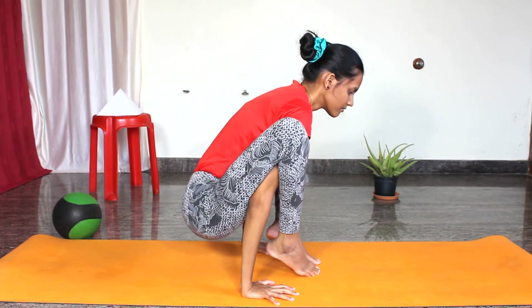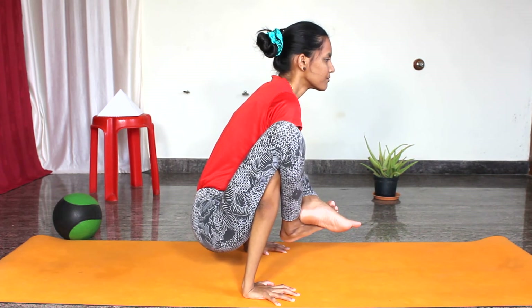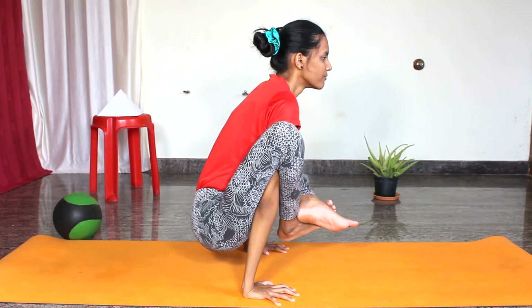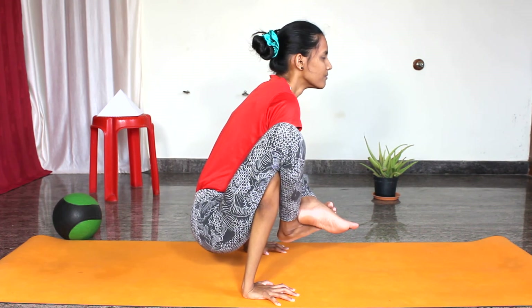Benefits: this asana improves overall balance both mentally and physically. Regular practice of this asana will control your heart rate as well as improve blood circulation in the body. It also promotes metabolism, helps to tone the abdominal muscles and internal organs.